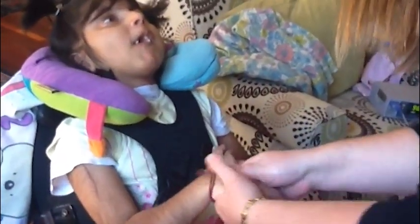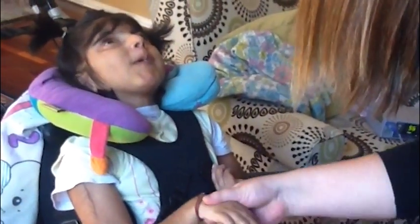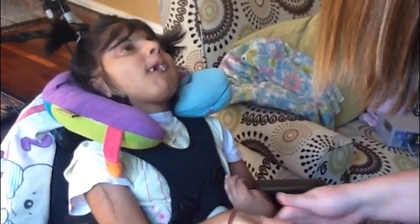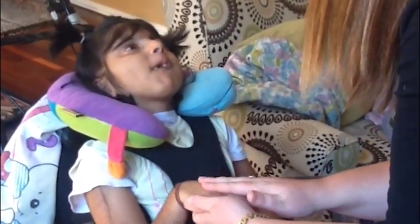Attention Level. Arna's homebound teacher, Mallory Duncan, engages Arna in a familiar lotion activity. Arna sits in her wheelchair while Ms. Mallory applies lotion to her fingers and hands. Arna demonstrates attention by visually fixating on her teacher at times and by becoming still while lotion is applied. She demonstrates that she likes what is happening by smiling and vocalizing.